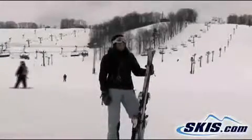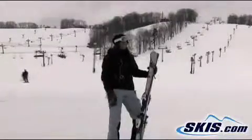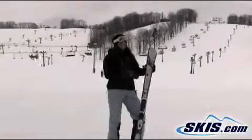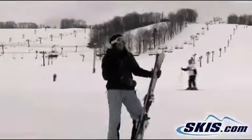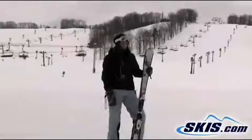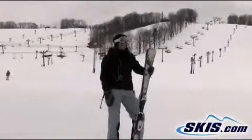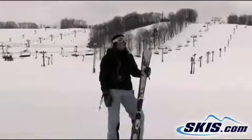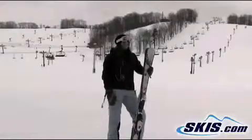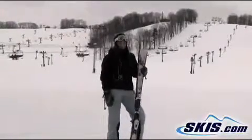Meredith and I just got done with the Nordica Drive. It's that kind of intermediate to advanced level ski for Nordica this year. The reason it's a step down from the advanced is because it doesn't have the full sidewall, but it still held really well for me. It was very responsive and I liked it a lot. It made some good turns — pretty wide variety of turns, 76 underfoot. Overall, it was a good ski. I'd probably give it about a 4 out of 5.